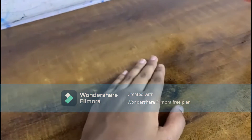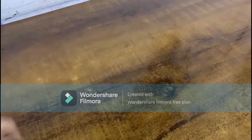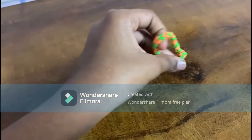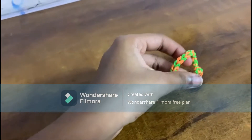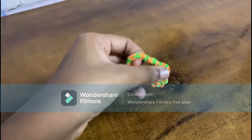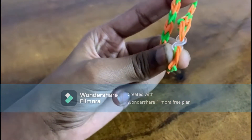Hey you guys, welcome back to my channel. Today I'm going to show you how to make a loom band — the ultimate rubber band bracelet. Without further ado, let's get started. The materials you need are just a plastic rubber band and a small hook.